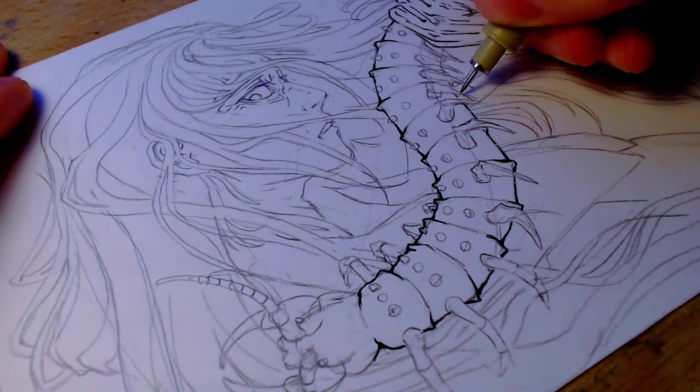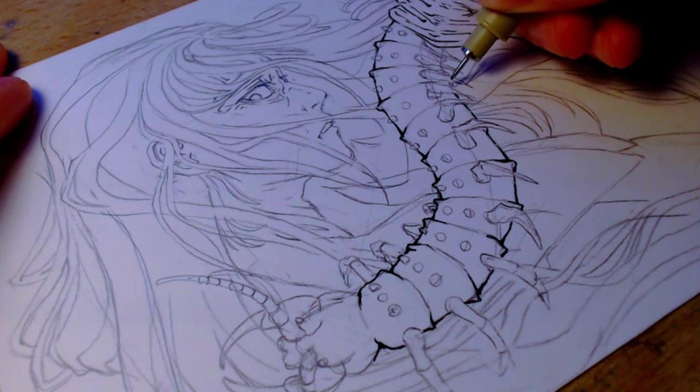I'm sure this made sense to me when I was sketching it, but there's so many legs squished together. I'm having a hard time telling where to put the ink.